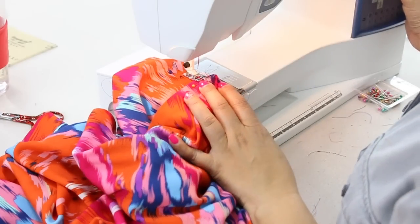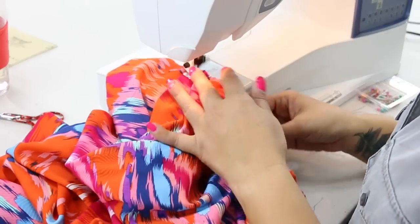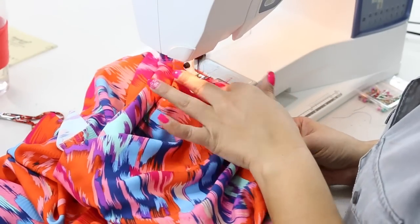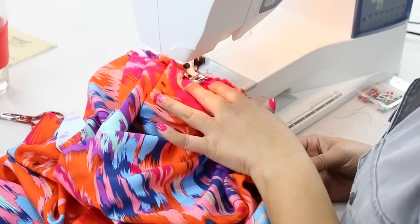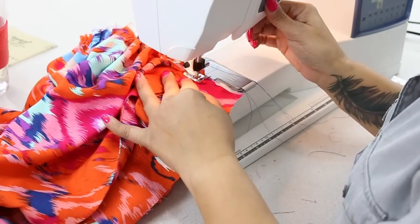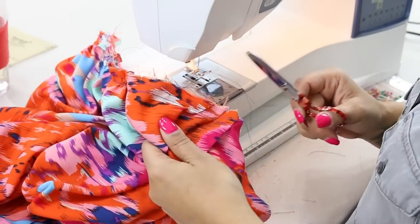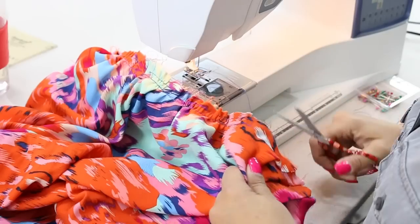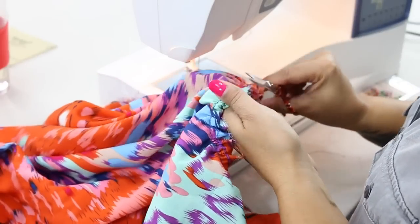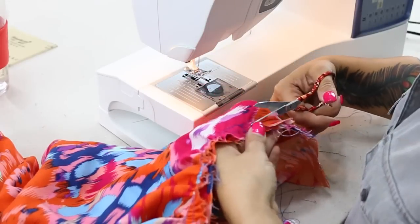Once the over bodice is attached to your bodice, go ahead and remove any loose threads. And if you have any visible gathering stitches, you can remove them after we attach our bodice to our shorts. Just clean this up a bit.